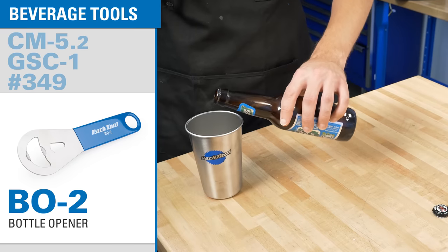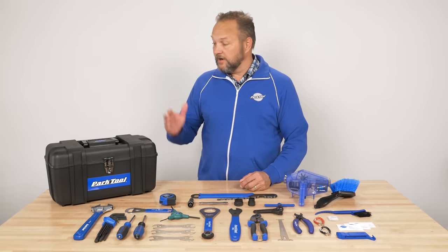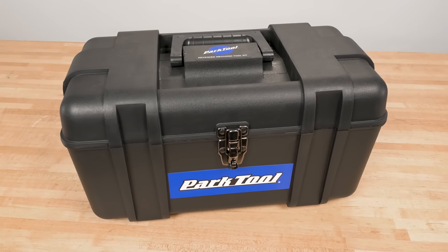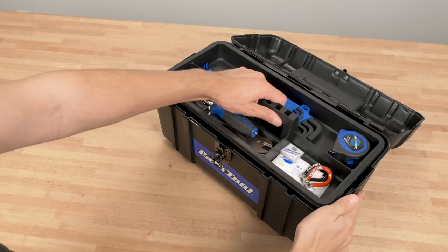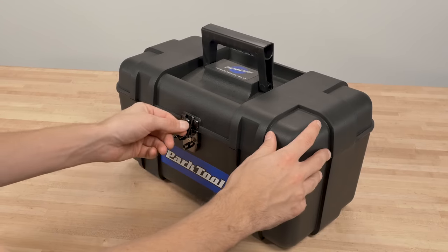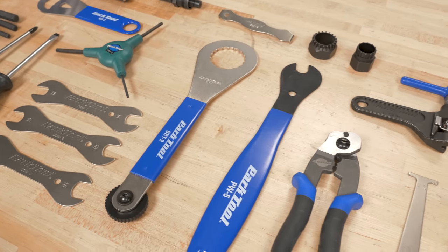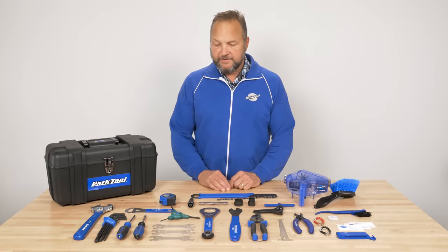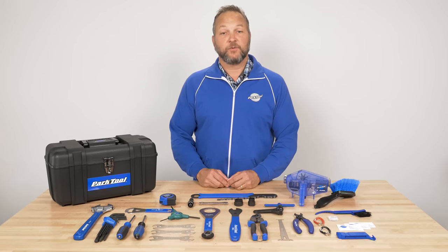No toolbox is complete without a Park Tool bottle opener. This is all included in a super tough box with extra room for your own tools and spare parts. This is a great foundation to build off of — these are some of the same tools you'll find in professional bike shops around the world. So there you have it, the AK-3 Advanced Mechanic Toolkit. Thanks for watching.